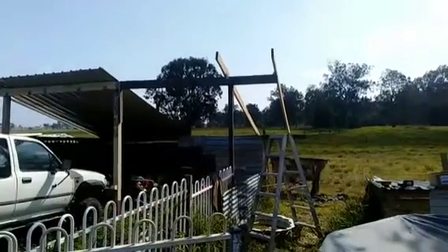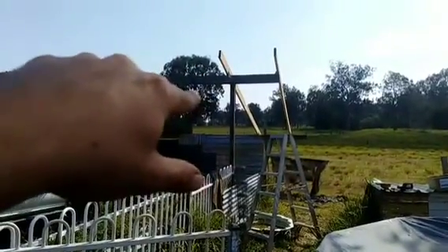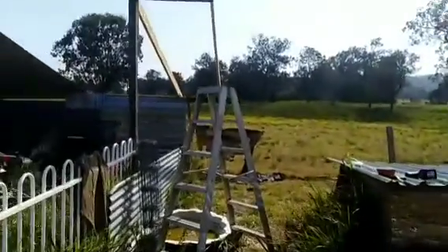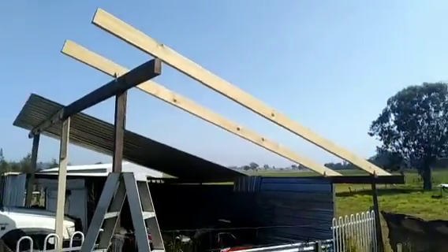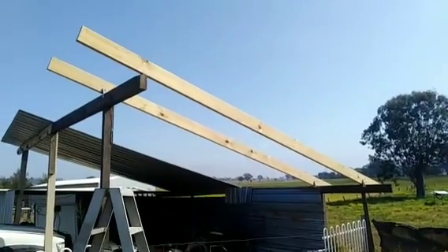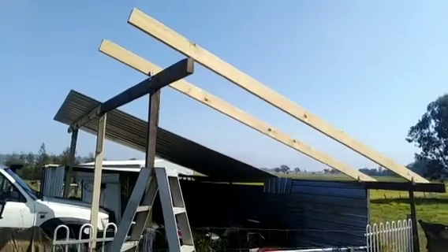We've got H3 MGB10 treated timber, so that's all structural timber done properly. I wanted good rafters and they're H3 treated, which is good for outdoors. Timber will still rot eventually, but I thought I'd give it its best shot by getting the best treated timber I can.